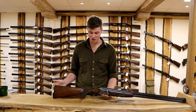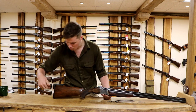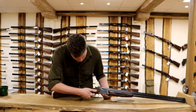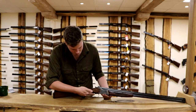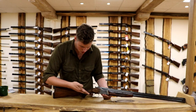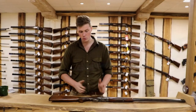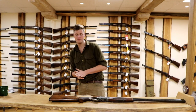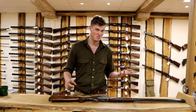So the first measurement we're going to talk about when fitting a gun is the length of pull. The length of pull is from the centre of the back of the stock to the furthest point back on the trigger. On most guns this will range from somewhere between 14.5 to 15 inches from the factory, and this will fit most people - most people who are between 5'6" and 5'11".